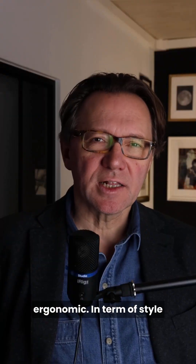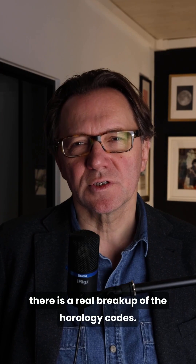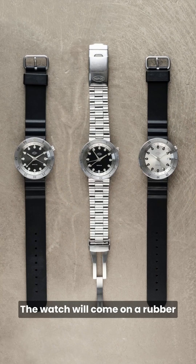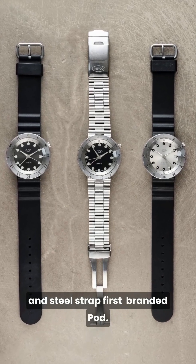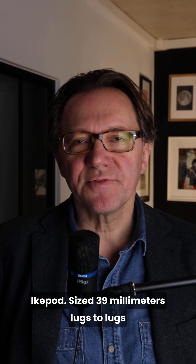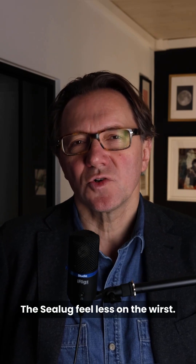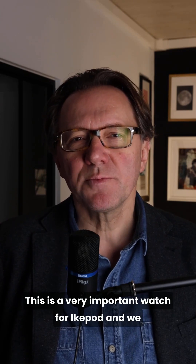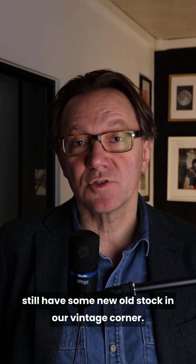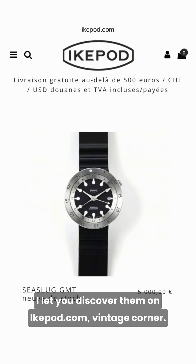In terms of style, there is a real break from horology codes. The watch comes on a rubber and steel strap, first branded Pod, then later on branded iCupod. Size at 39mm lug to lug, the six-lug feels less on the wrist. This is a very important watch for iCupod and we still have some new old stock in our vintage corner. I'll let you discover them on iCupod.com Vintage Corner.